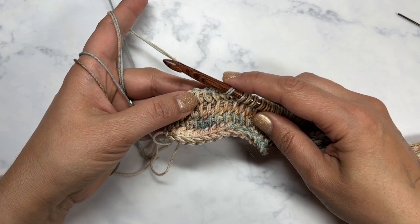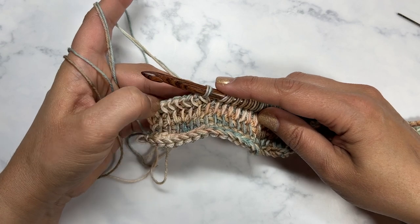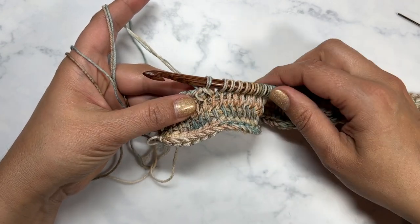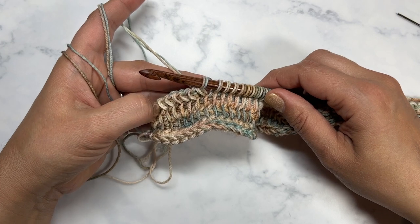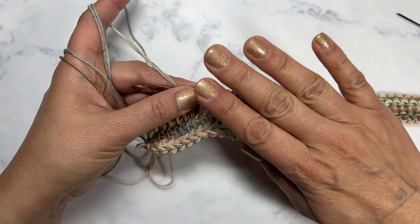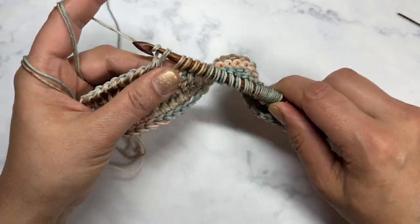I'm going to do a certain number of rows with these two held together and then switch into the next color. I'm going to work on a few colors and then come back and show you how it looks. I'll also show you some options for making it slightly different — adding a striped look versus just having a subtle blend.